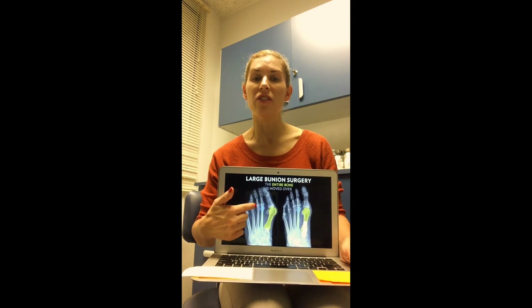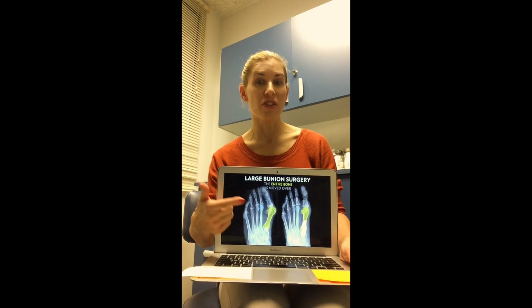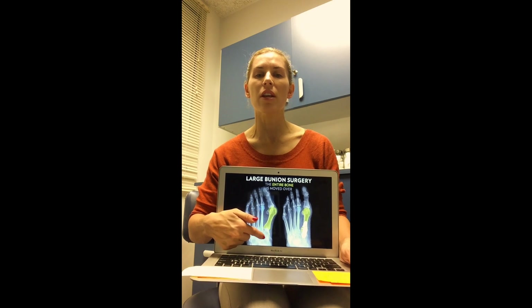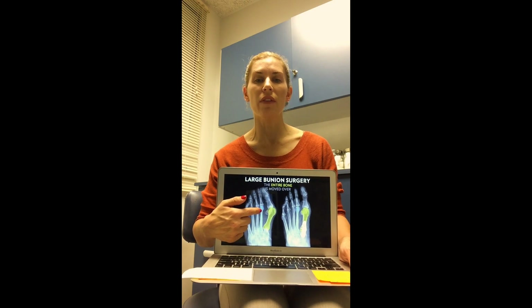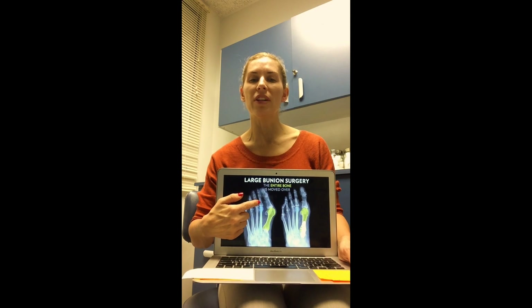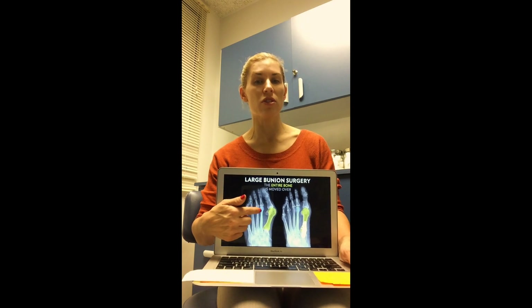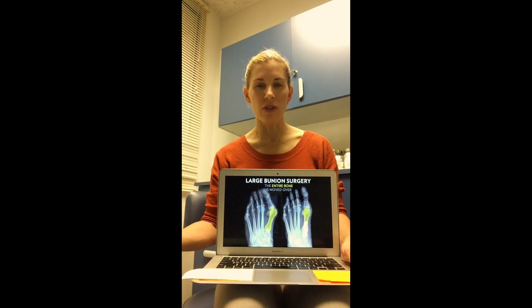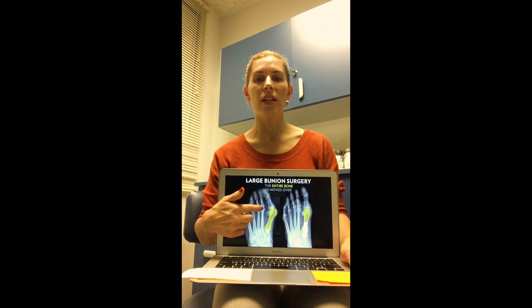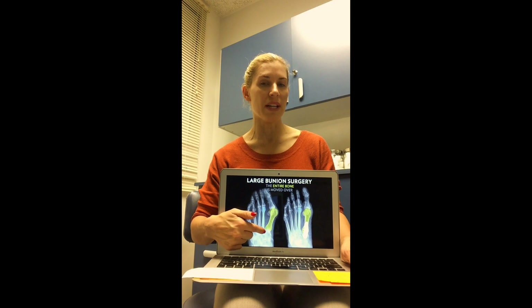The severity of bunions is gauged based on what's called your intermetatarsal angle — the angle from the first to the second metatarsal. To truly correct a bunion, you must correct where the deformity is, which is at the metatarsal cuneiform joint or your first ray. If you simply address the bunion at the abduction of the great toe or at the first MPJ, you will not get true correction. From a surgical perspective, this is also why bunions return. If you've ever heard of someone whose bunion returned 10 years after surgery, that meant the appropriate procedure was not done — something was addressed at the toe rather than down at the metatarsal cuneiform joint.